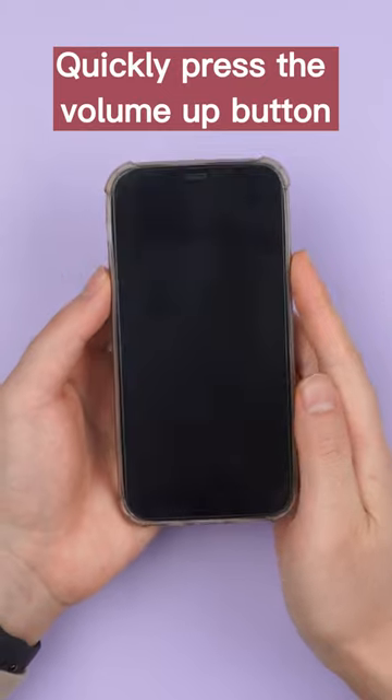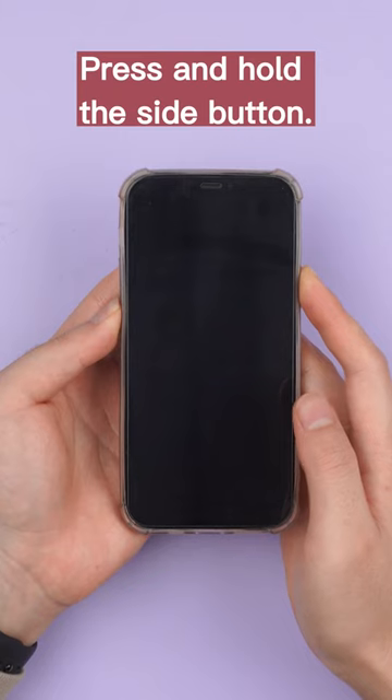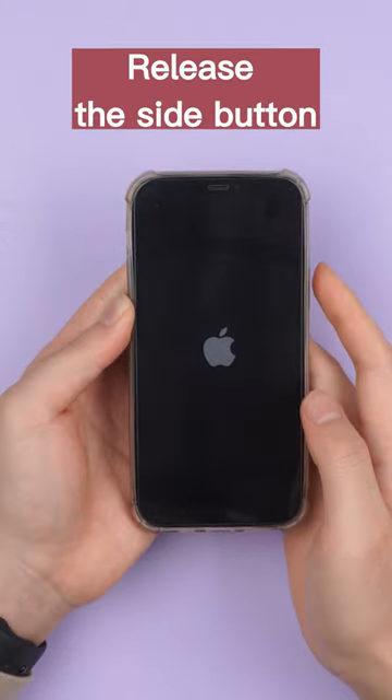Quickly press the volume up button, then the volume down button. Press and hold the side button. When the Apple logo appears, release the side button.